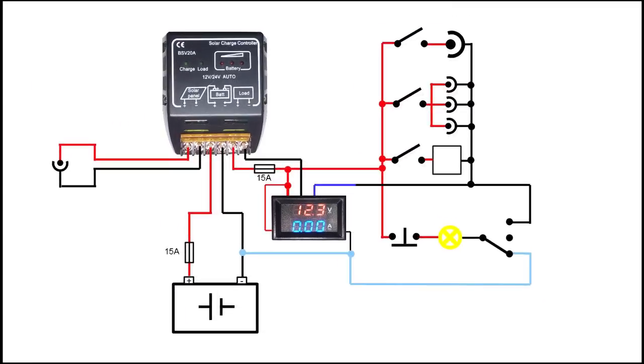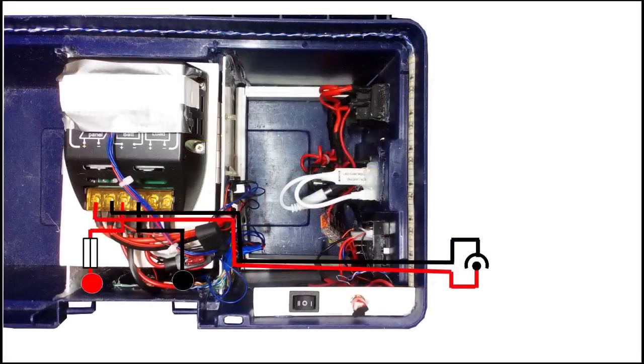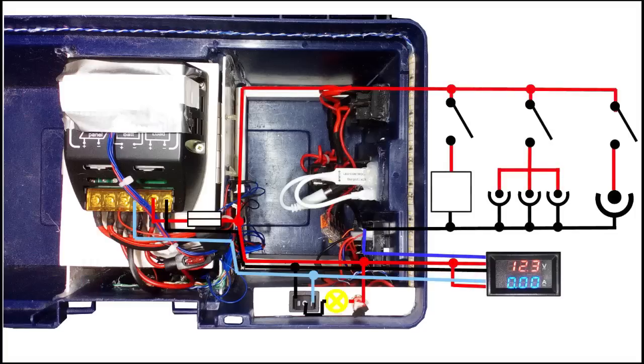This was the wiring diagram on paper. In the picture you can see how the battery and the input socket are connected to the controller, which is pretty straightforward. The second picture shows how the output section as well as the meter and the LED lights are connected. You can pause the video here, as I'm not going to go into too much detail — a detailed explanation can be found on the Instructables page.